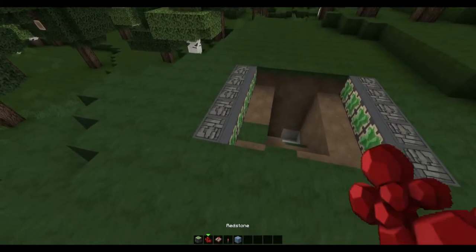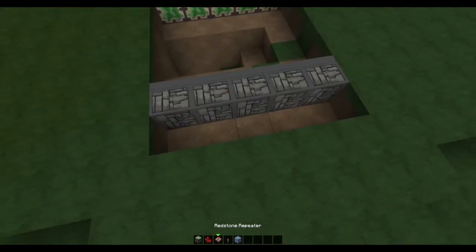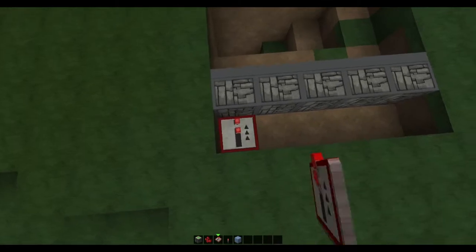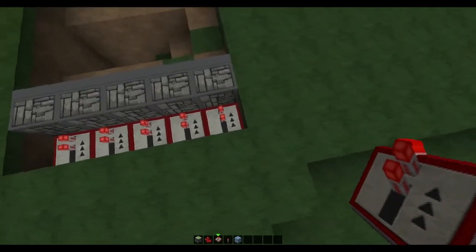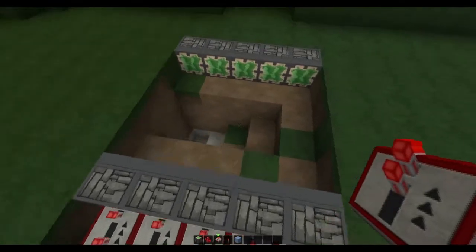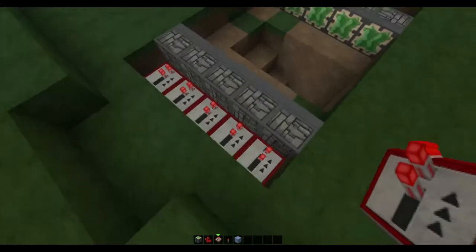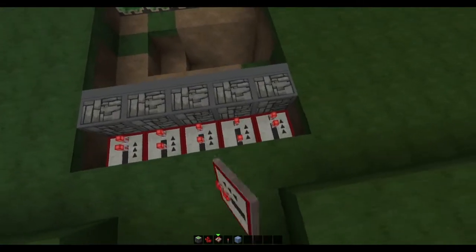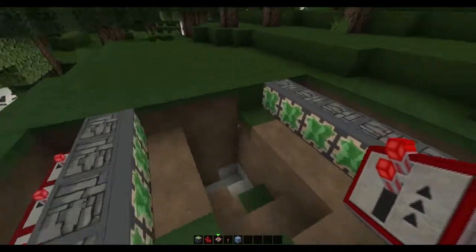Now once you've done that, you want to get some repeaters like this and cut out these blocks. Because we have five pistons, we're going to make it look seamless and flush, so we'll put the repeaters down along here and make it open up in order. This one should be set to one tick, this one on two, this one on two, these two on three — and we're going to do that the same on the other side. This is optional, you don't have to do it if you don't want to, it just makes it look nice — two on these two and three on these. The longer you make the difference, the more flush and seamless it looks because it works a bit slower.